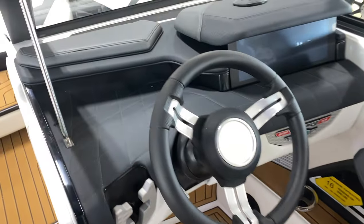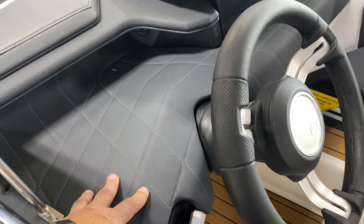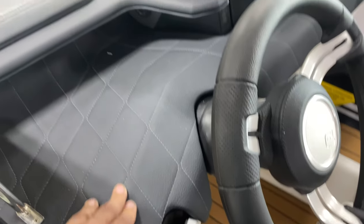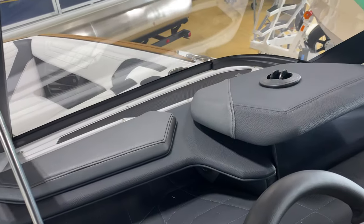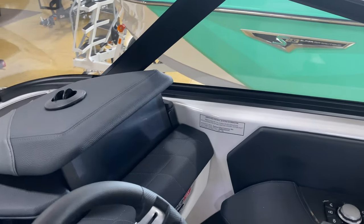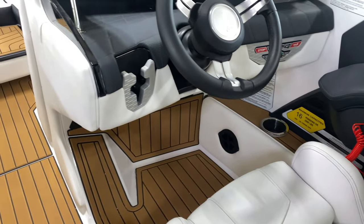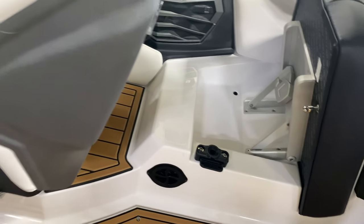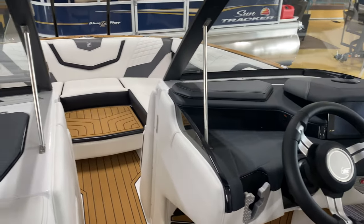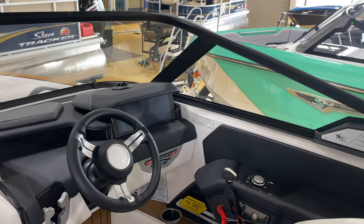The dashboard area is upholstered to match the sea deck look — very high-end. There's a defroster vent built into the windshield tied to the heater system, with a heater vent for the driver down below and another one for the cockpit area. On cold mornings when the windshield fogs up, that defroster is a really nice feature.